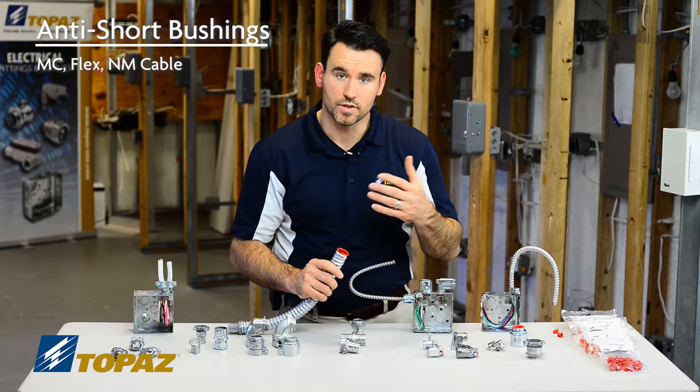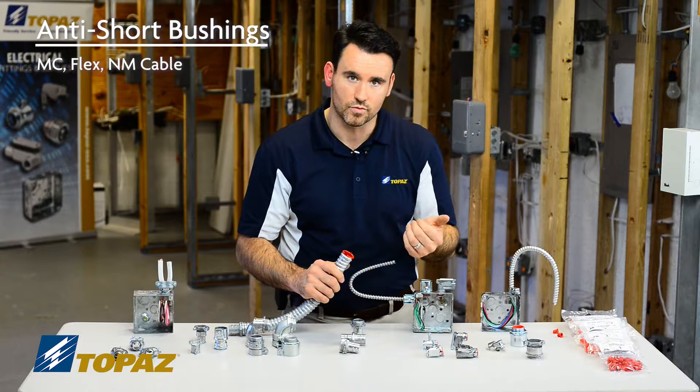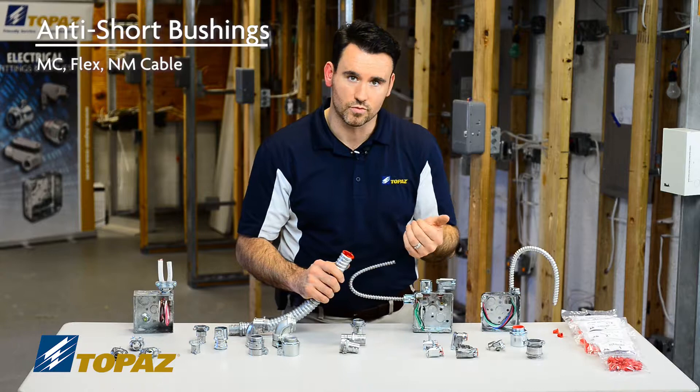For this demonstration, this is how it gets installed — but what's missing? What's missing is the wires. So when you're in the field, this would be secured around the wires. Your conductors will be pulled into your raceway, and then you would go ahead and install your anti-shorting bushing.